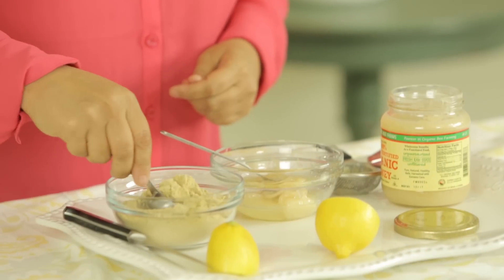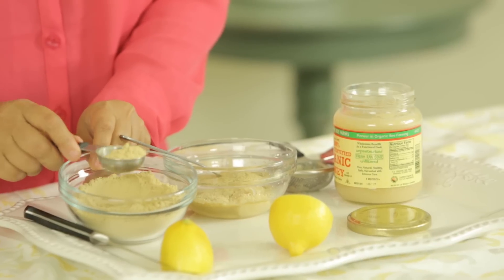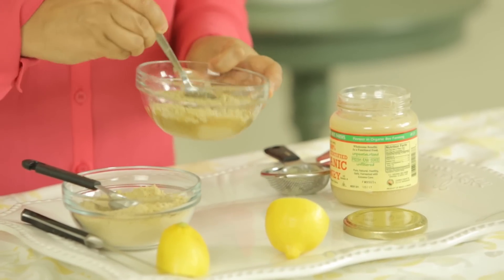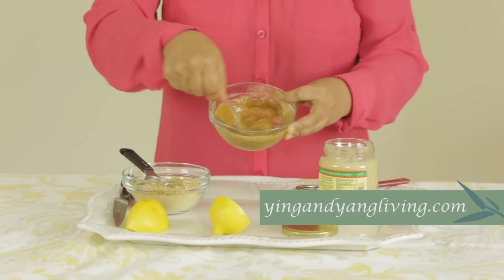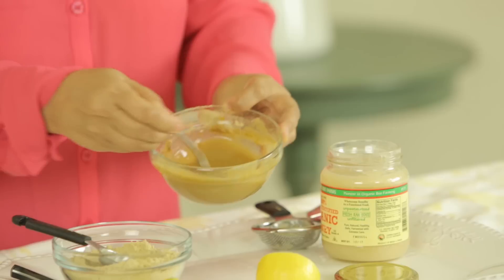And then I'm going to now add my ginger powder. We're going to add two tablespoons of it — one, two. And then with my little spoon, I'm just going to give it a mix until all of the ginger powder dissolves into the lemon and the honey. It smells so great in here. I can really smell the freshness of the lemon and the spiciness of that ginger powder. I love it. The powder is all dissolved.